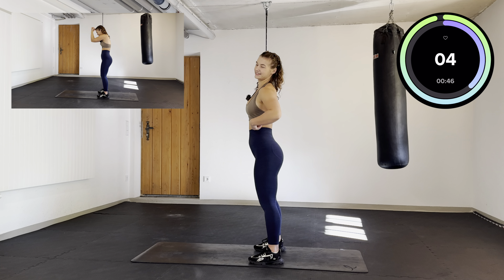Lean forward, we are going to push our hands back and come back in a round back. Straighten it up. Keep it going. A few more seconds.